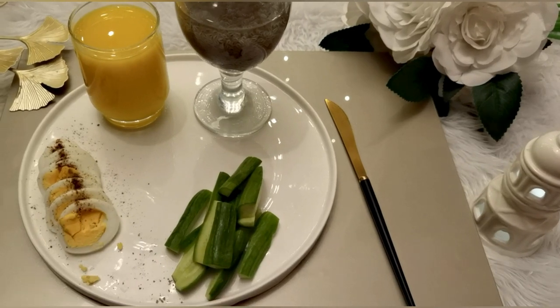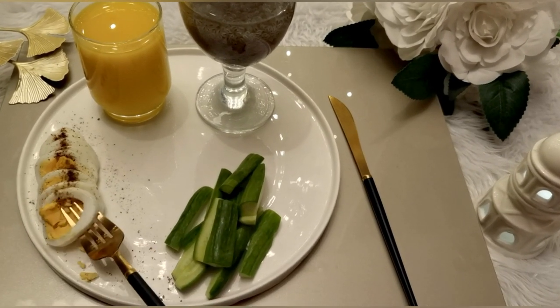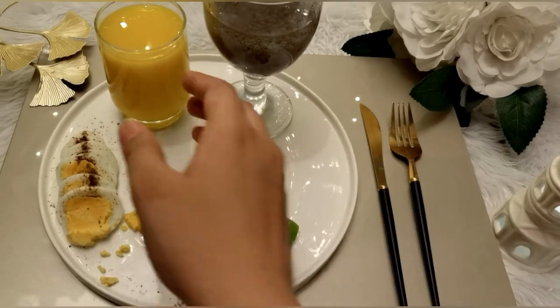We have to do this work. I have a very simple dish here. I had to eat food, so it was a dish.